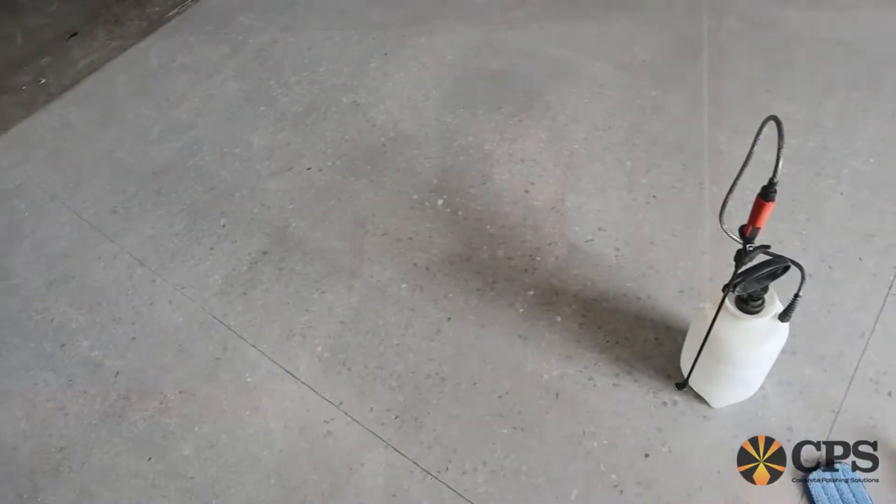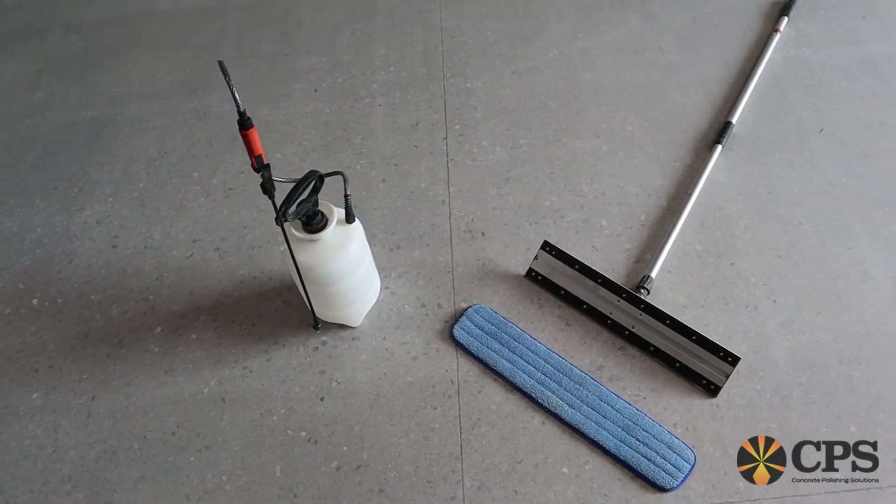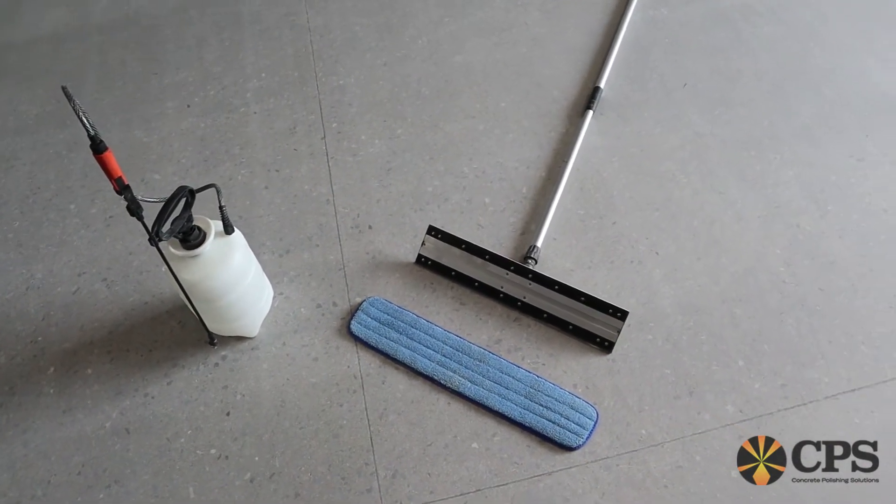Hi, my name is Dwayne Curry with CPS. Today we're going to show you how to apply our CPS Armor Surface Shield. To apply CPS Armor chemicals, we recommend using a low-pressure pump sprayer, a microfiber mop, complete with a microfiber pad.